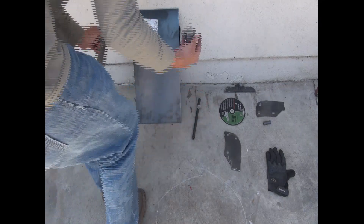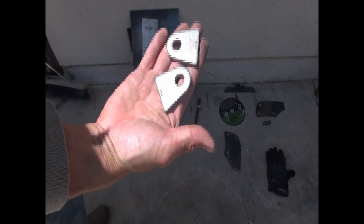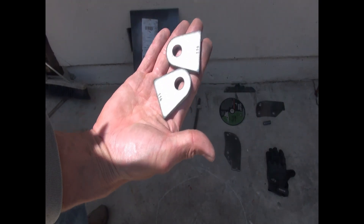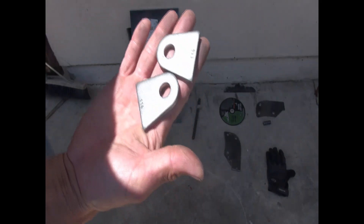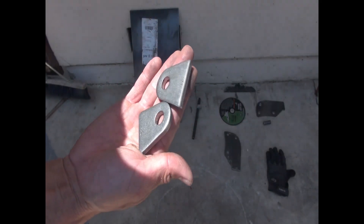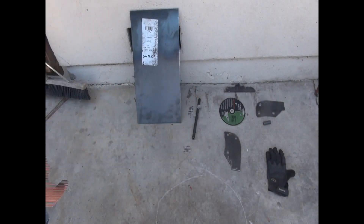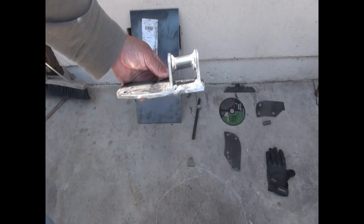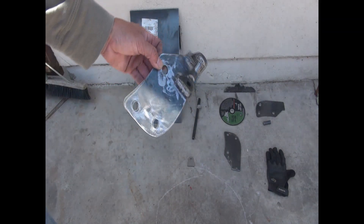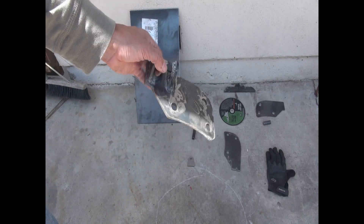You can either buy these or make them. These tabs — you can buy them anywhere: eBay, any metal supply store. And this is how the mount is going to look when it's built. My welds are not the best, but in general that's the end result.